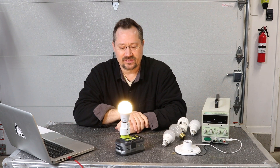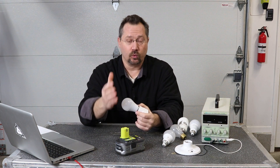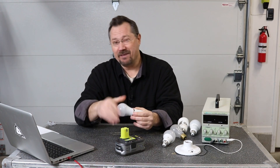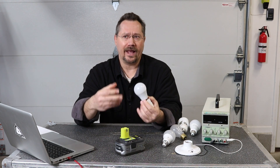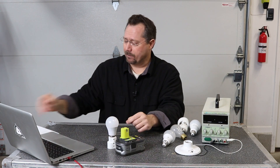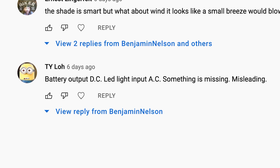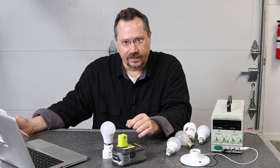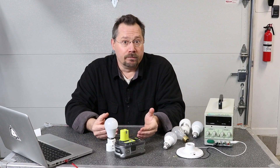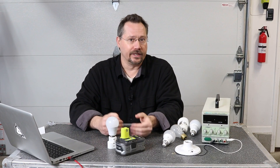Pretty slick — I've been pretty happy with this, just a neat little gadget, very inexpensive and simple, and you've got a great portable light for emergencies, camping, whatever. But I found out in the comments that there were a lot of people who don't have a complete understanding of how light bulbs work. For example, one comment was: 'battery output DC, LED light input AC, something is missing, misleading.' Well, it's not misleading at all. What happened was this viewer assumed that all light bulbs are 120 volts and can only run on alternating current.